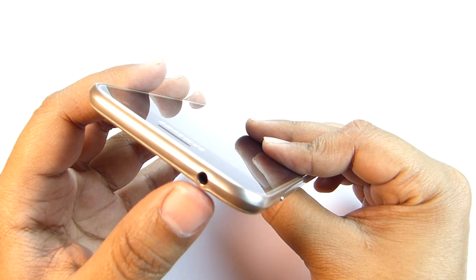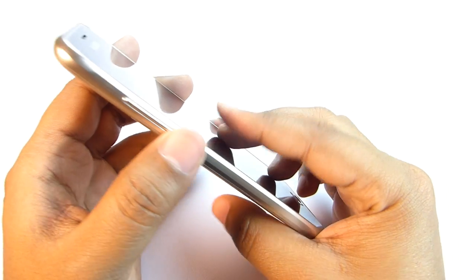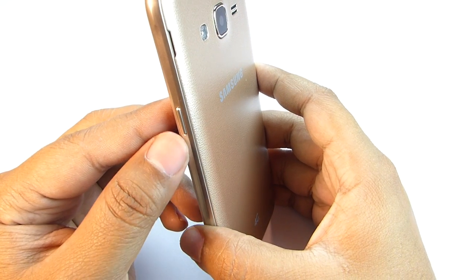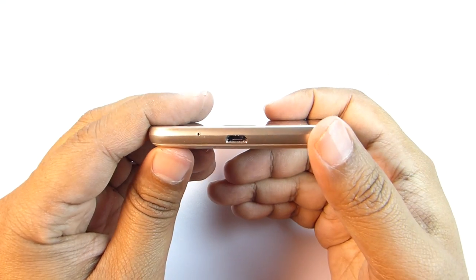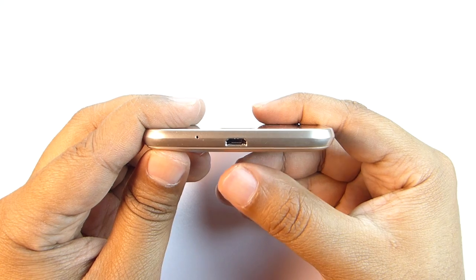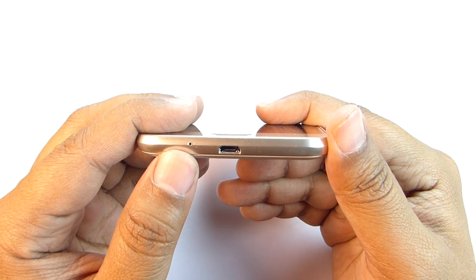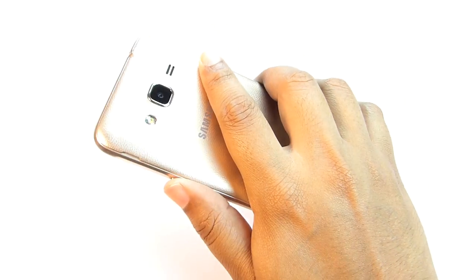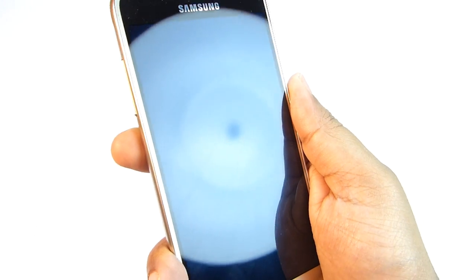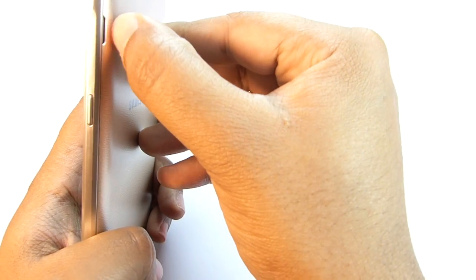The 3.5mm earphone jack is at the top and the volume rocker is at the right side of the phone. The power button is on the left and these keys are plastic as usual. At the bottom you will find the micro USB 2.0 port for charging and data syncing, and there is the primary microphone hole — there is no secondary microphone on this phone. The handling of the phone is quite great and the power key is easily accessible with your thumb, but the volume rocker is hard to reach.